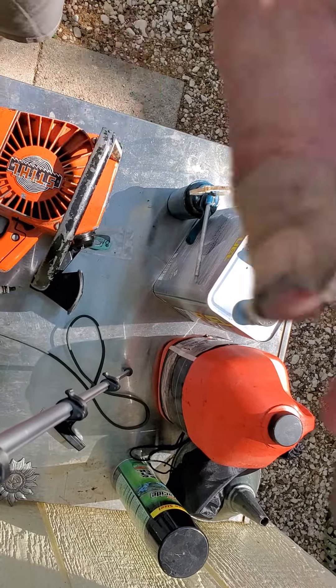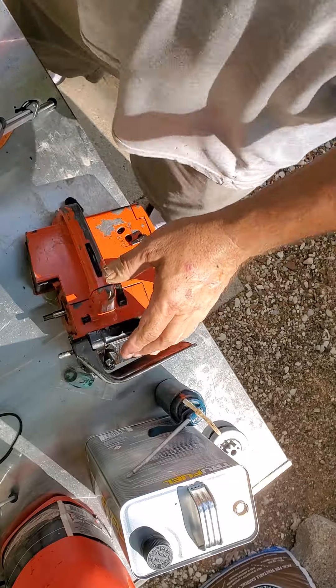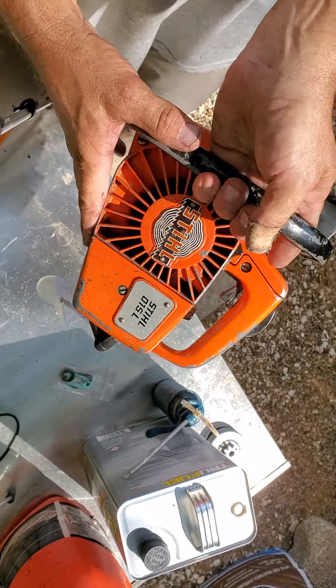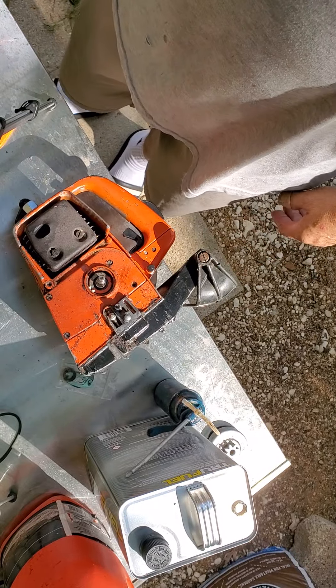Someone asked in the comments about taking this one apart. This is the 015L — first thing always when you're going to take one apart: drain the oil and fuel first.